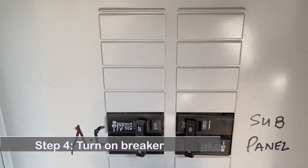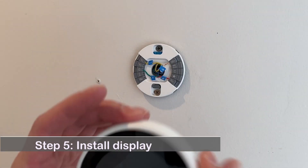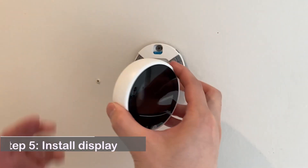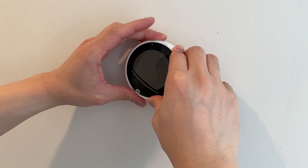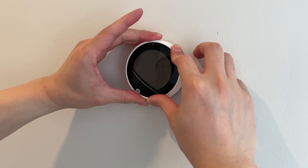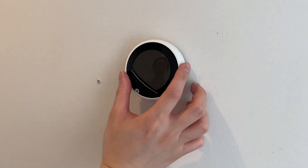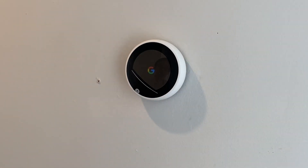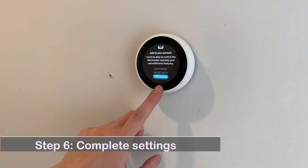Step 4: Turn the power breaker on. Step 5: Install the display. Step 6: Complete settings on the thermostat.